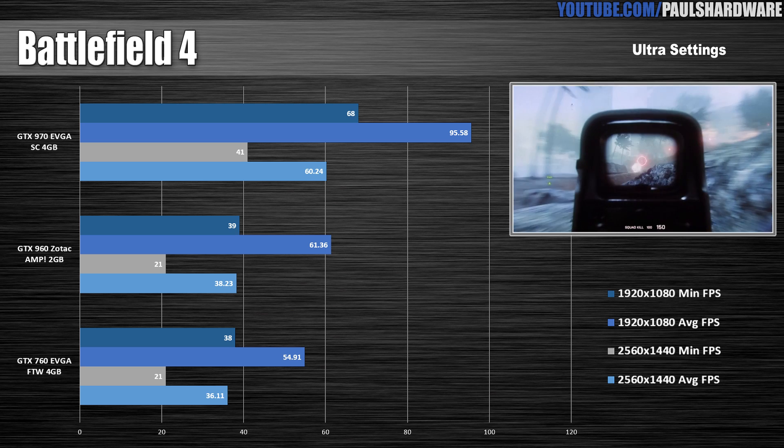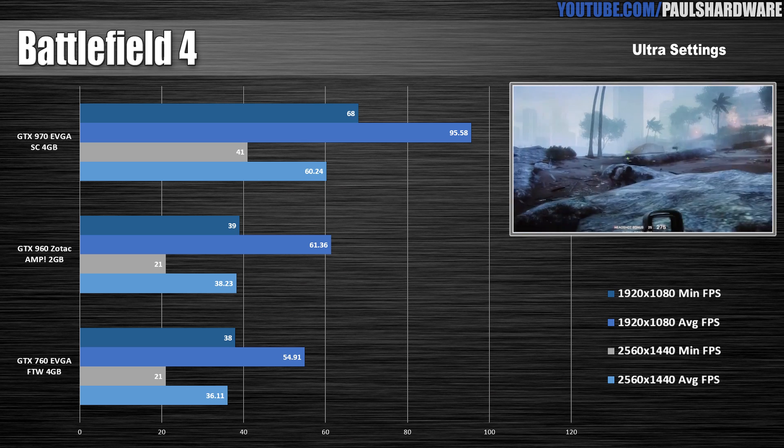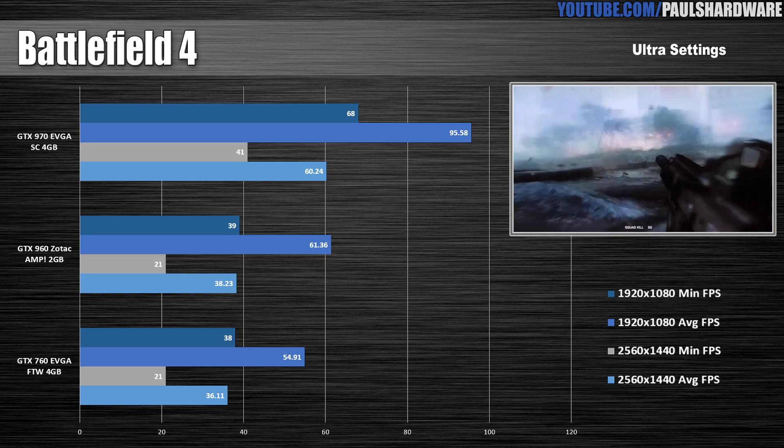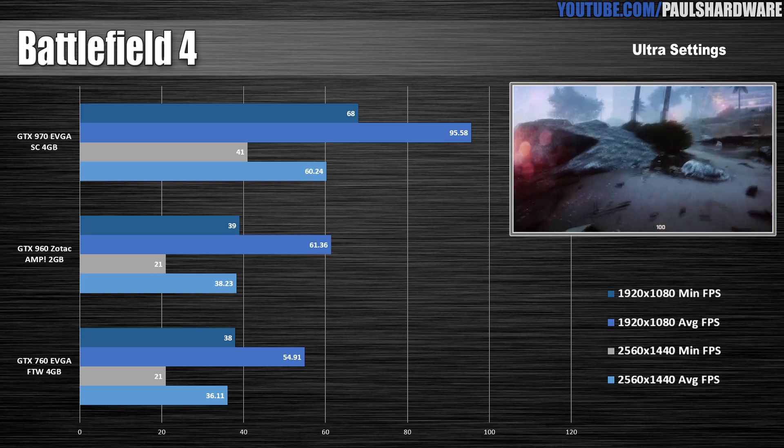And lastly, Battlefield 4. I think the thing that impressed me most was that you can finally get a card that holds above 60fps average playing Battlefield 4 on 1080p Ultra settings for $200.